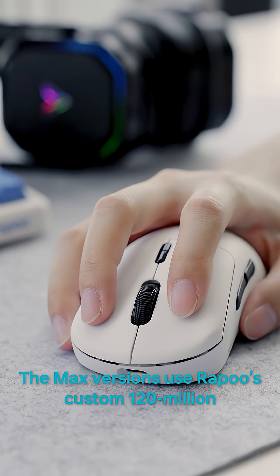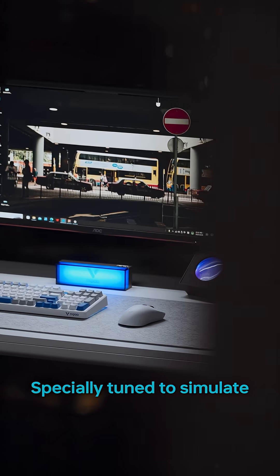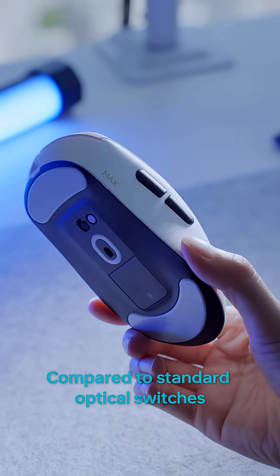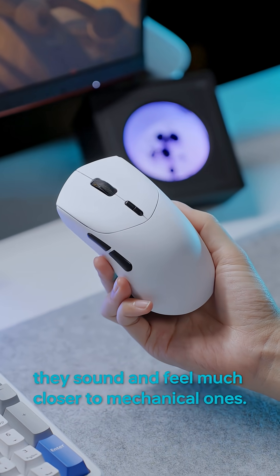The Max versions use Rappu's custom 120 million click optical switches, specially tuned to simulate Omron-like mechanical feedback, enhancing tactile bounce back and click confirmation. Compared to standard optical switches, they sound and feel much closer to mechanical ones.